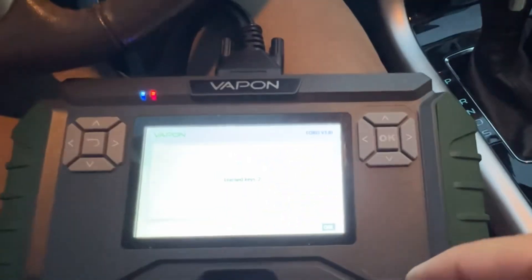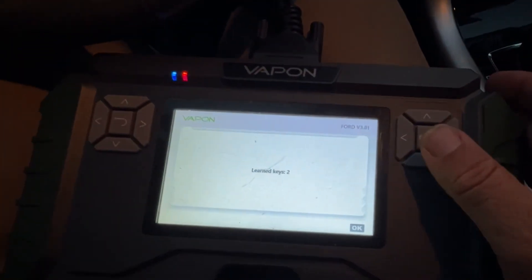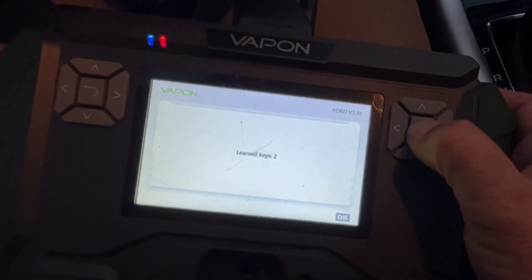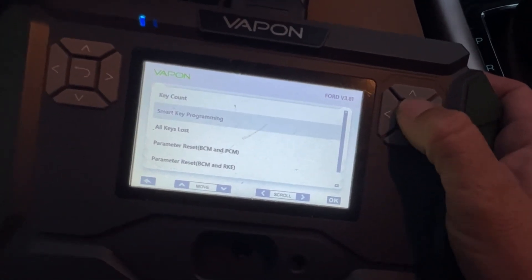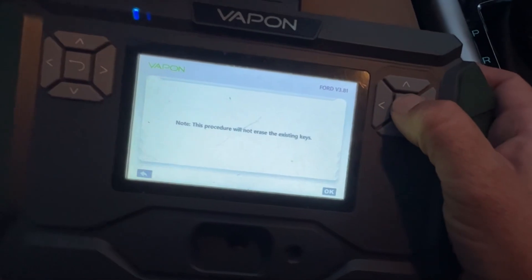So they must be the original keys. Let's go ahead and turn off the AC, we don't need that. Let's escape and go to smart key programming. It will not erase existing keys.